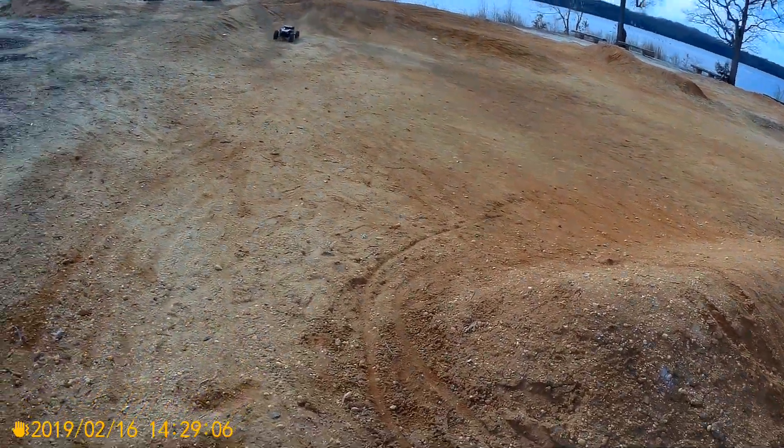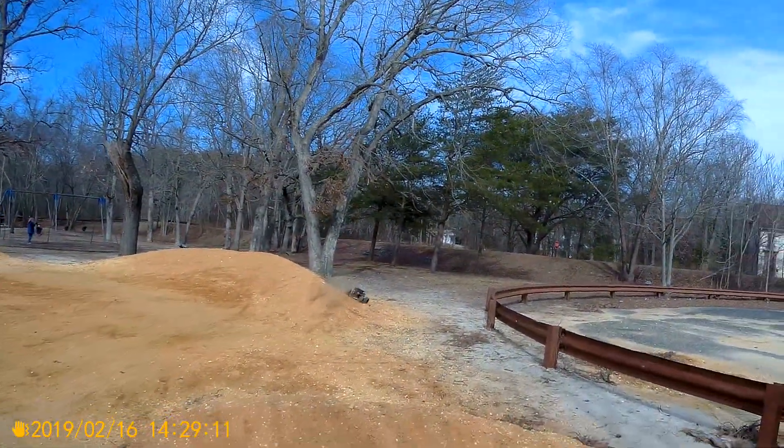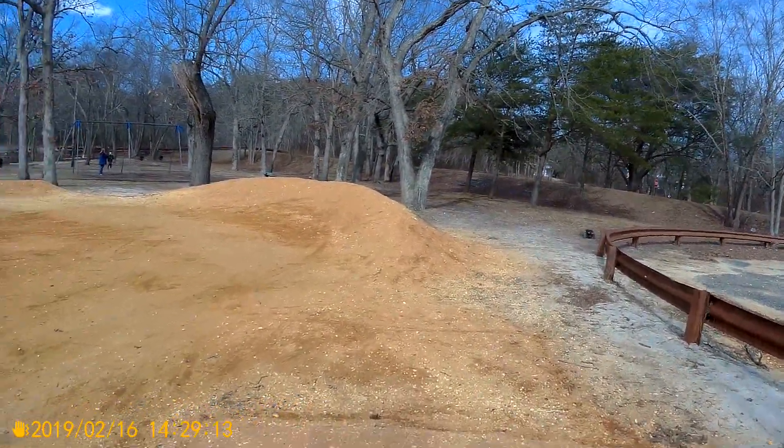This is the first time this has been out bashing and I'm really shocked at what a little beast it is.